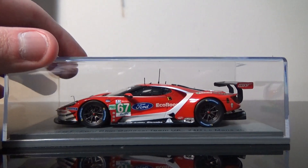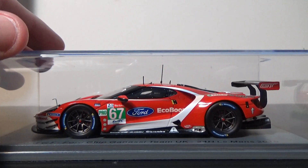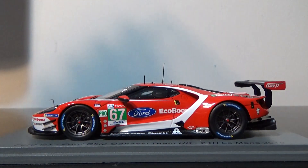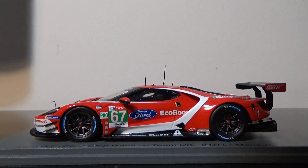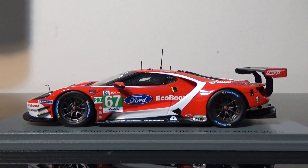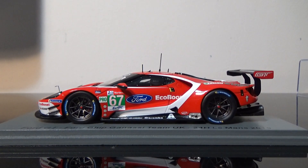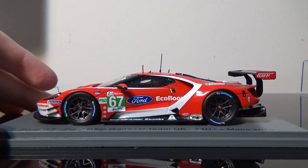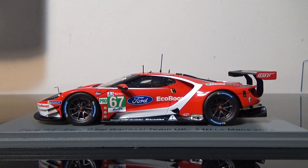I thought something was missing there — wait a minute, is there something missing? Nope, it's just me. So there she is in all her glory — the 67 Ford GT, ready to review. Absolutely outstanding Spark model here. I gotta give Spark a lot of credit for this one.